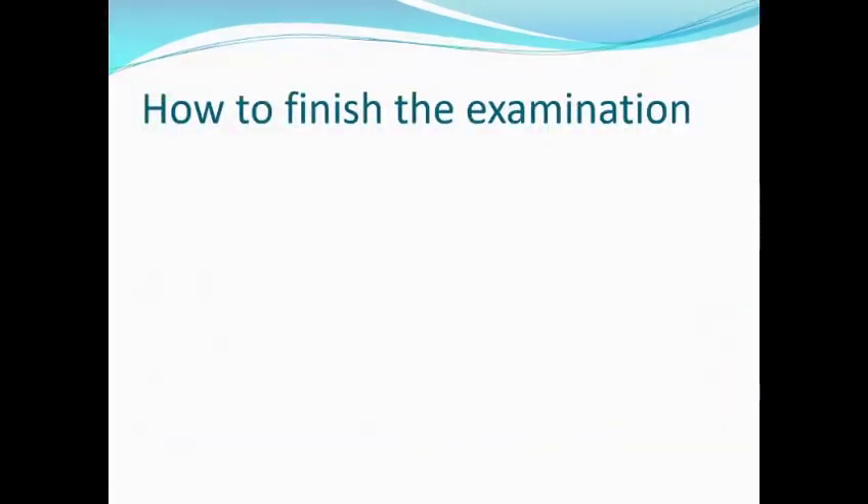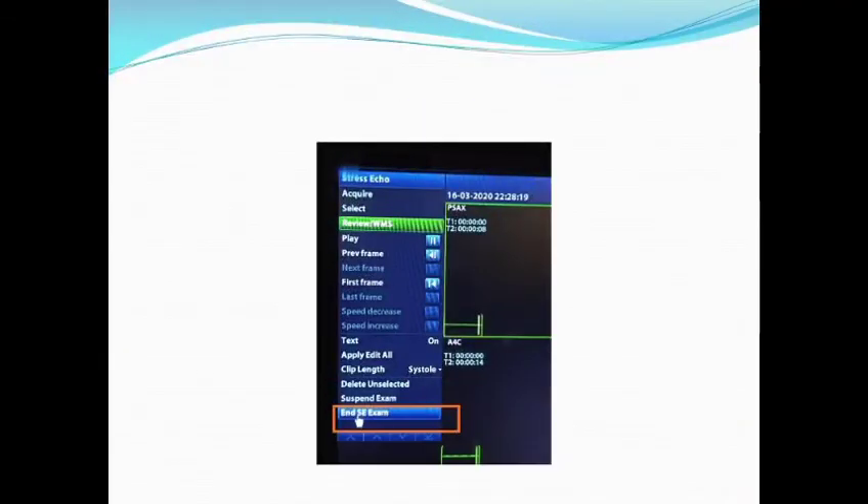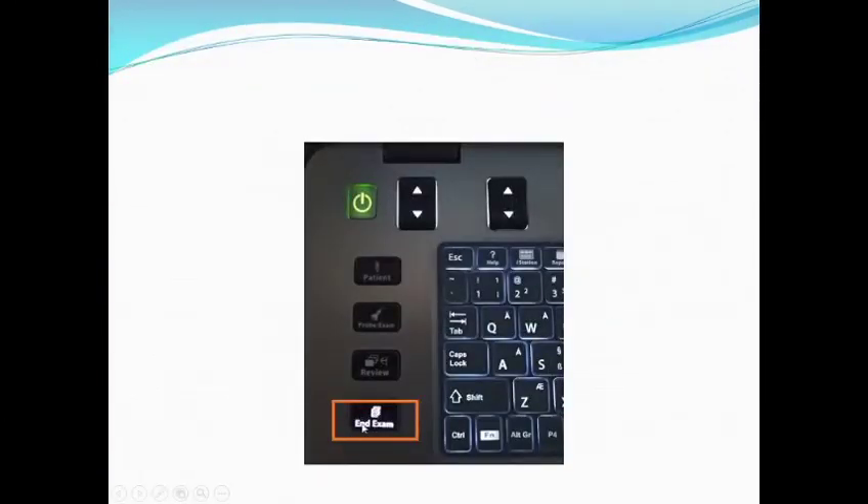How to finish your examination? You have to press the End Examination button from the screen or from the control panel.